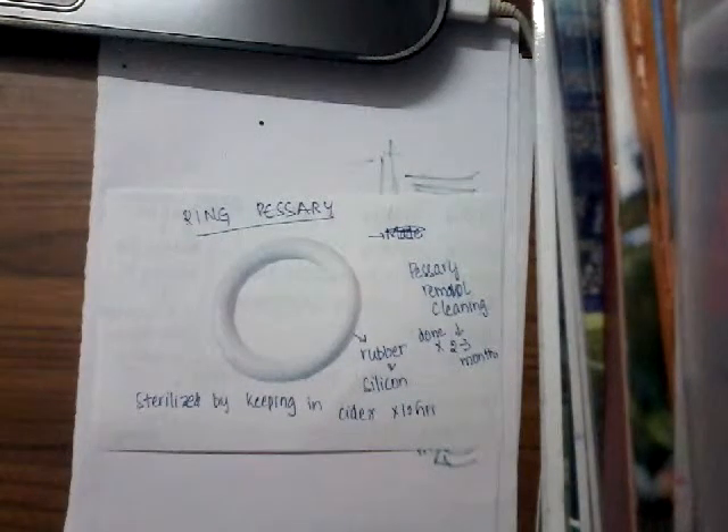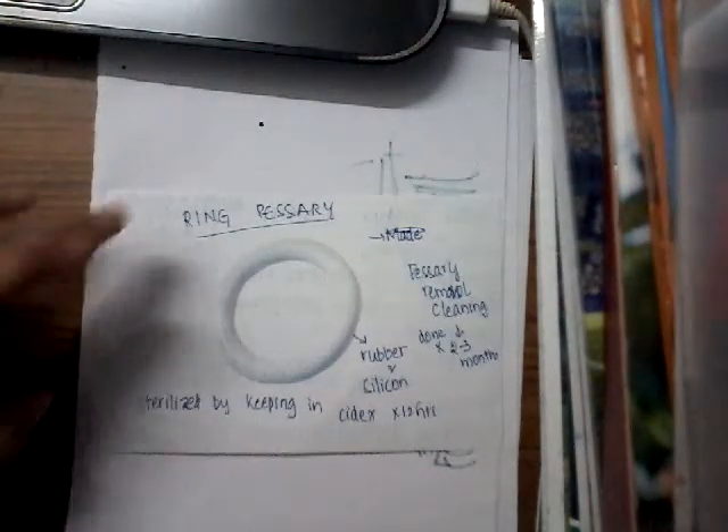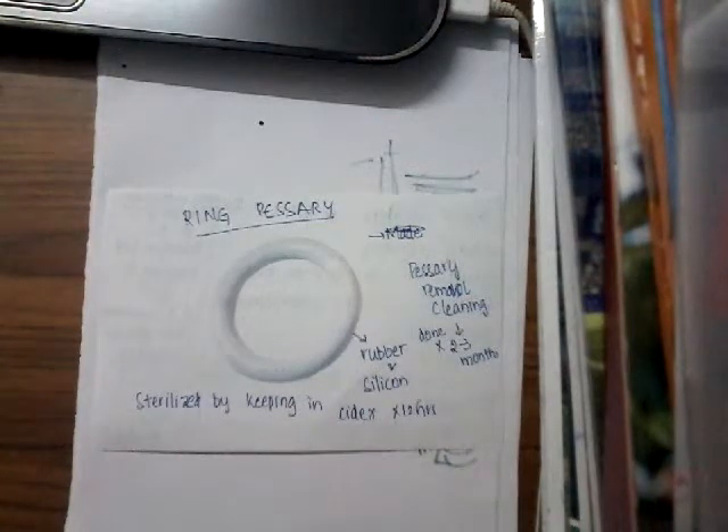Hello friends, welcome to a new lecture. I would like to discuss about the ring pessary. So this is the ring pessary. If you see, it is a round instrument and it is made up of either rubber or silicone.